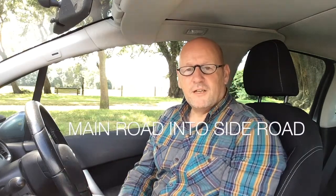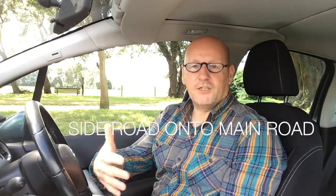Hi, Geoff here from Comprehensive Driving Tuition again. Hope you're doing well and you're enjoying your lessons so far. This lesson here is simply about T-junctions. When we're dealing with T-junctions, we've got basically two turns which are left and two turns which are right. You're either on the main road going into a side road, or you're coming from the side road back out onto the main road and emerging into the flow of traffic.